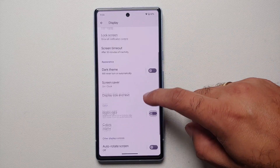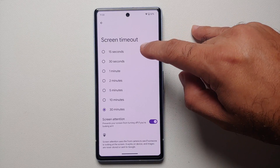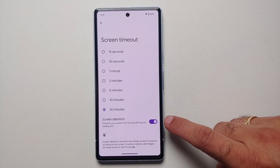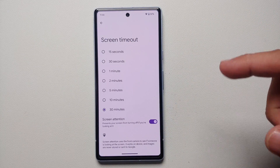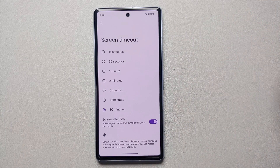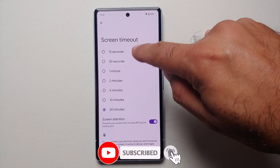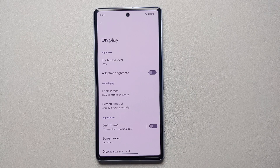Back in Display settings you should see Screen Timeout. I have it set to 30 minutes for the purpose of this video, but I recommend setting it to either 15 or 30 seconds. While in the Screen Timeout section, make sure you have Screen Attention enabled — this prevents the display from turning off while you are actively looking at it, such as reading an article. Enable Screen Attention and keep screen timeout under a minute to improve battery life.